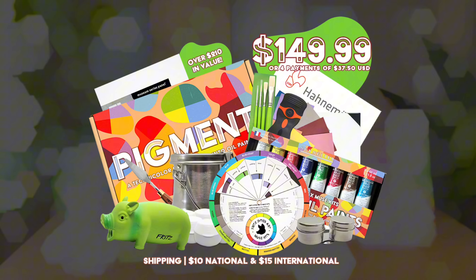You might be wondering about the price. The Pigment Art Kit has a value of $210, and containing items you can't find anywhere else, it's available for just $149.99. To make it even more accessible, we offer split payments where you can pay in four installments of $37.50.